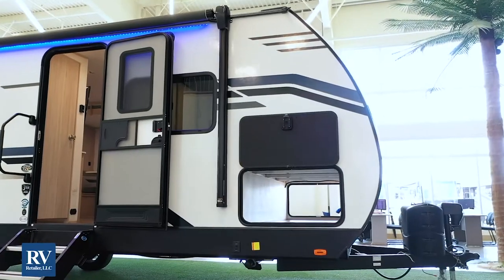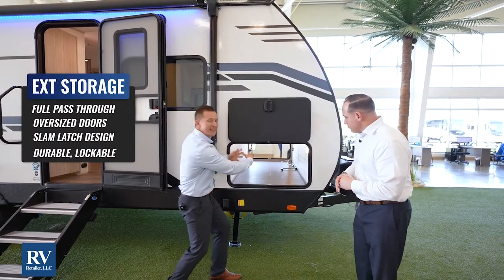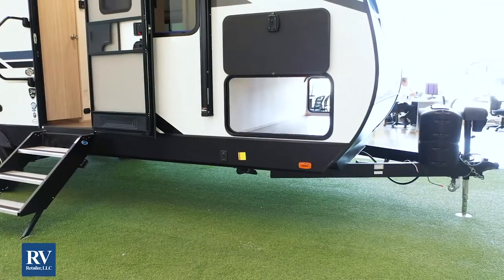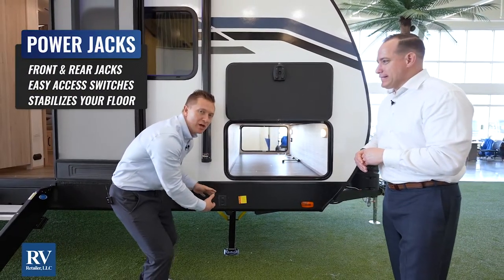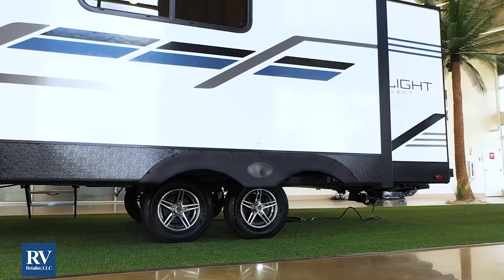The Twilight Select has an oversized baggage door. You're going to notice that it has a strong handle that is a slam latch, but the impressive thing is how wide it is — you can fit coolers and all your gear inside here. There's a tremendous amount of storage. And then right below is standard electric stabilizer jacks, so none of this bending over and manually cranking. All you have to do is push the button and your jacks come down. Just so simple.